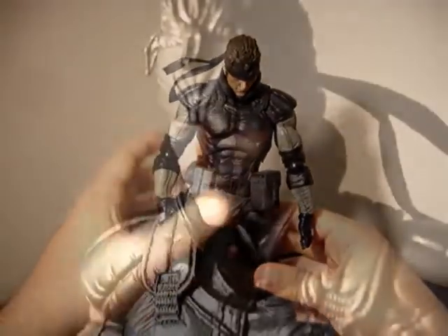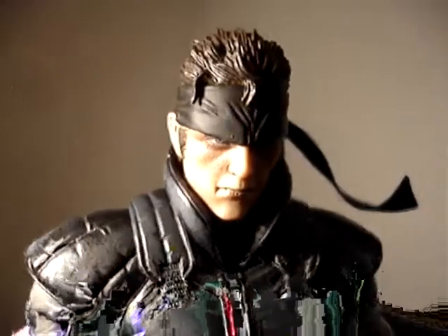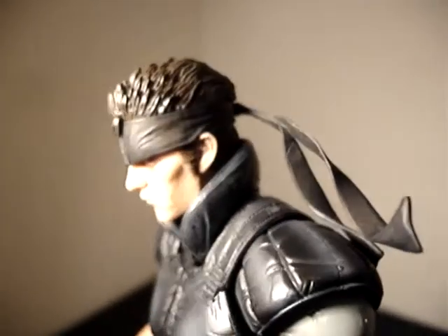This is a definite recommendation for any Metal Gear Solid fans. And with Meryl, Solidus, and Raiden on the way, write down in the comments which character you'd want them to do next. See you later.